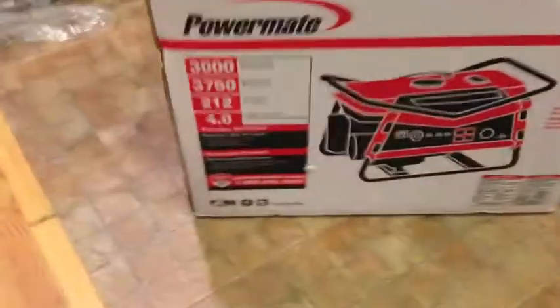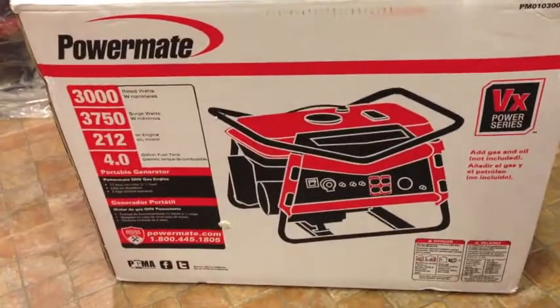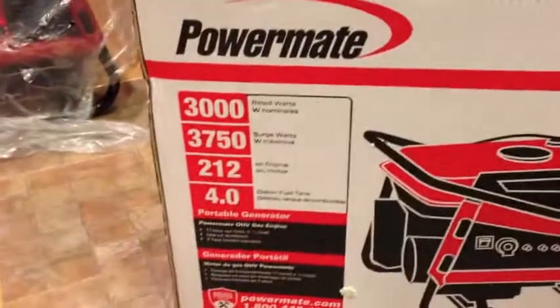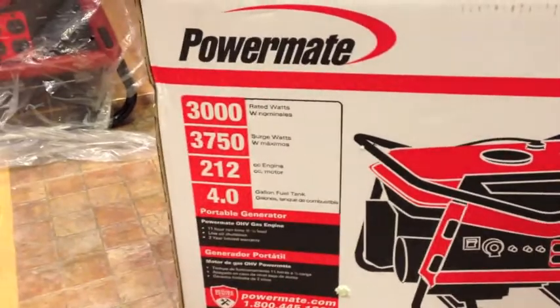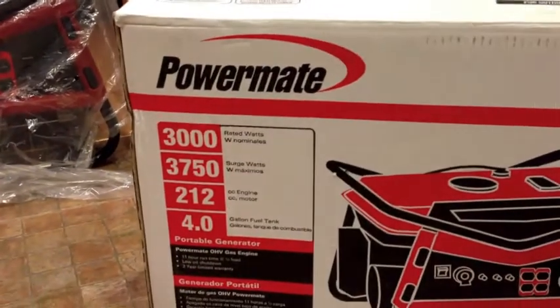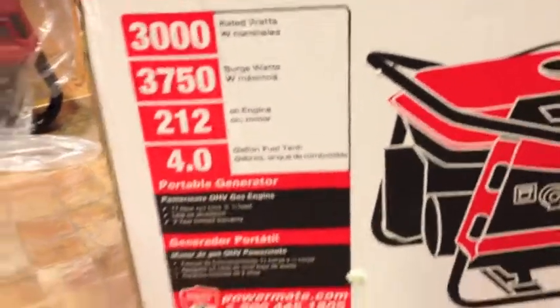We're doing an unboxing of a generator. As you can see, it's a Parmat. We've got 3,000 watts, 3,750 surge watts, 212cc engine, and a 4.0-gallon fuel tank. It's a decent-sized generator.